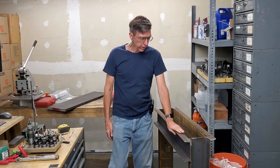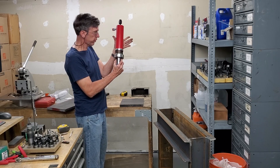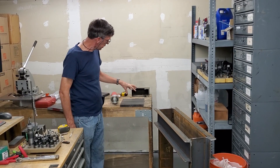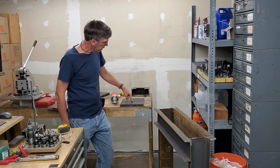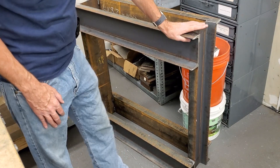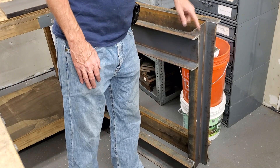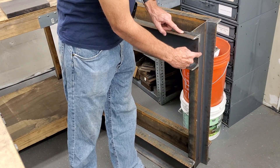I've got the frame right here. I already got the cylinder in and getting ready to do the mounting plate for the cylinder. As I discussed in the previous video, it's an H-frame made out of channel. This is 6 by 8.2 pounds.